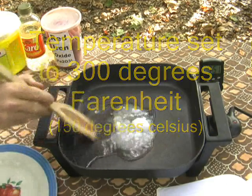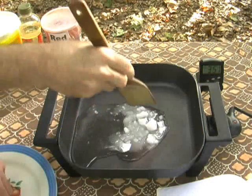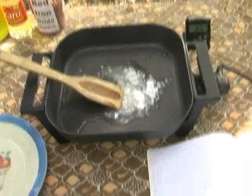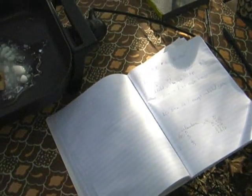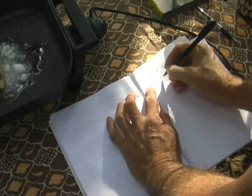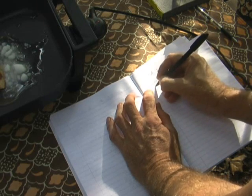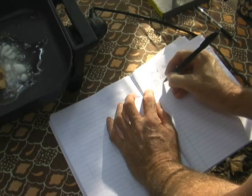I'm turning on the temperature to 300 degrees Fahrenheit. In the meantime, we should document what's being done here: 50 grams potassium nitrate, 5 USP grade, 25 grams sucrose. Let's start it cooking.